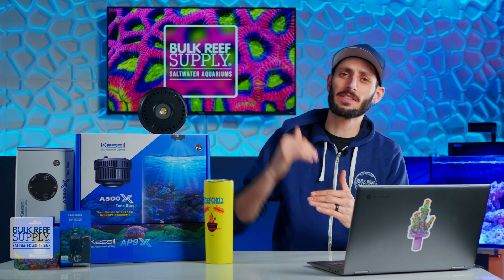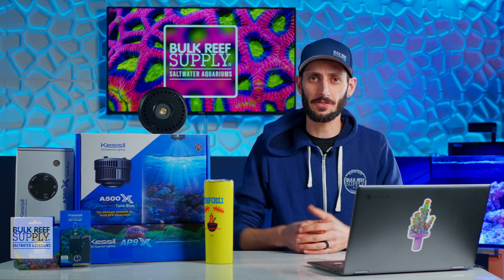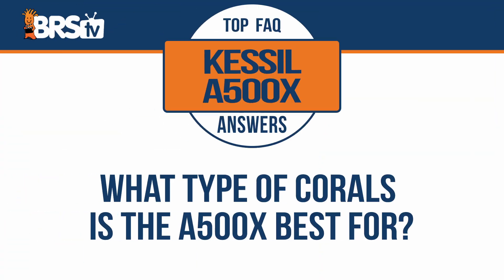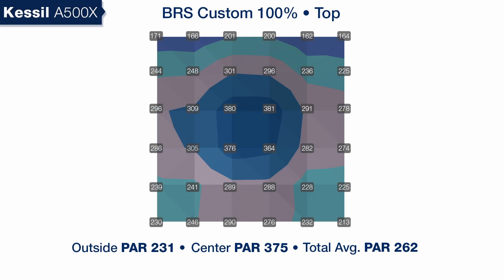You can either raise that mounting height up quite a bit higher on a standard tank, or if you're going with something that's super deep — like maybe three feet deep — you can throw on a reflector to help get all that punch down to the bottom of the tank. What type of corals is the A500X best for?